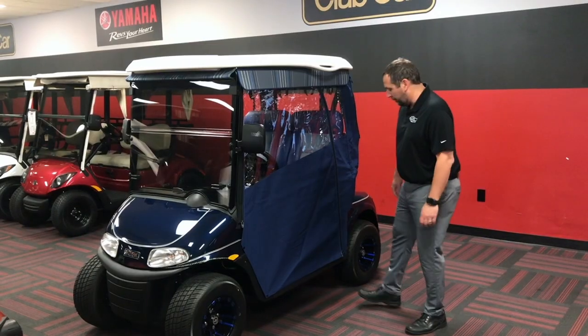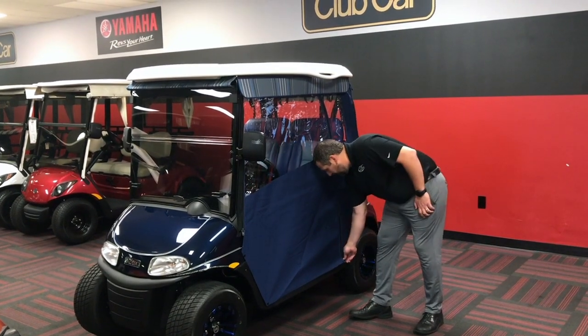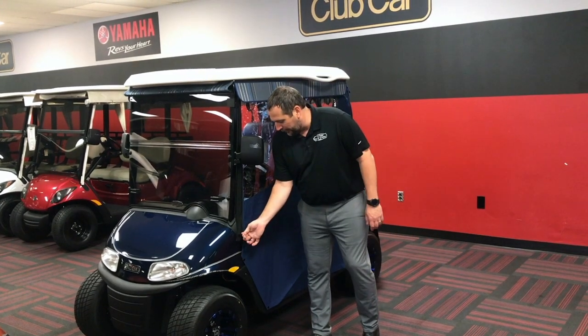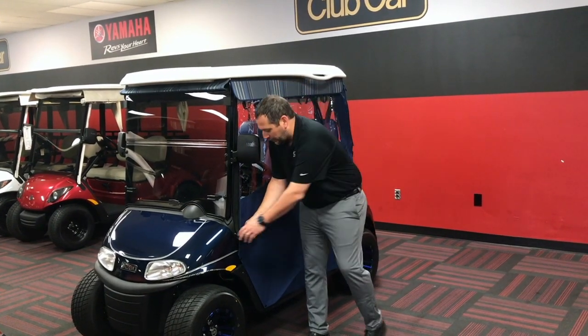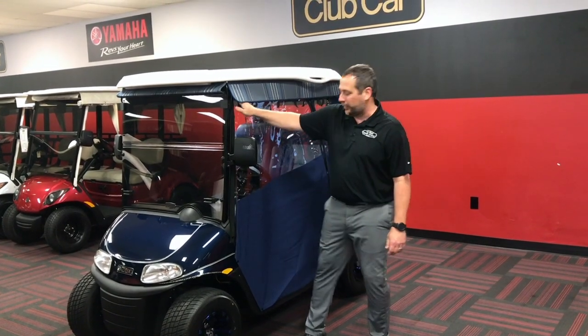Now we're going to go over how to properly roll up the sides. There are a couple different ways you can do these — this is one of the ways I'll show you now. Go ahead and zip up the door here, then zip up the front zipper. When we zip up the front zipper, we want to make sure we don't zip it any further than this point, just so it doesn't come off track.